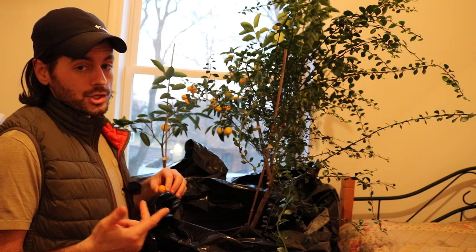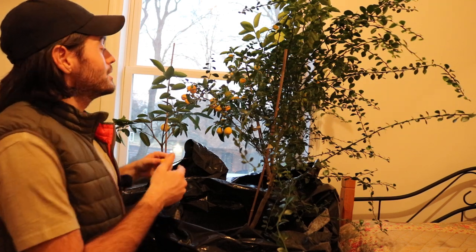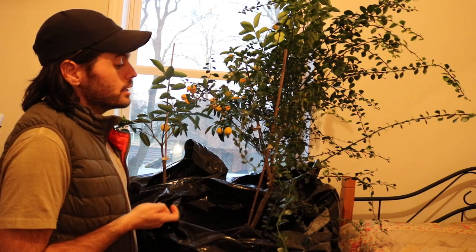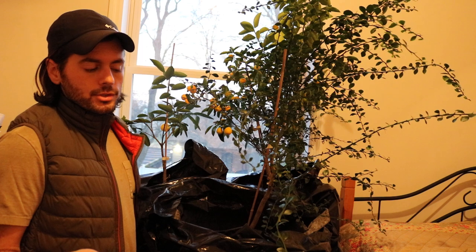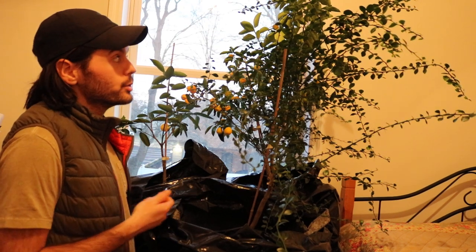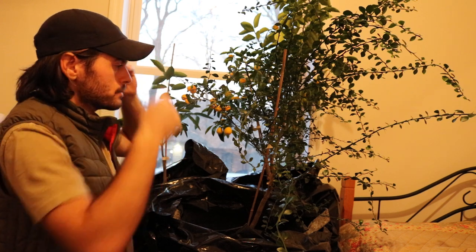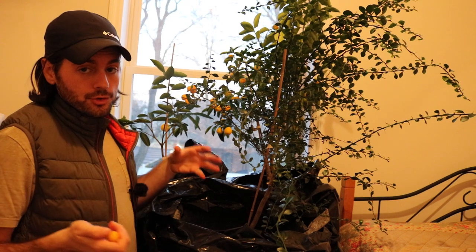Some persimmons ripen in March and some continue to hang on the tree, getting sweeter and sweeter. For me, citrus is always going to have a home simply because I love having fresh limes, fresh lemons, kumquats, and this Australian finger lime. If I can make it work, I'd love to have sweet citrus in the wintertime, but it's very difficult when you don't have colder temperatures at night — those chill hours really sweeten the fruit. If you're just starting out, I'd highly suggest you stick with sour citrus types like lemons, limes, and kumquats.